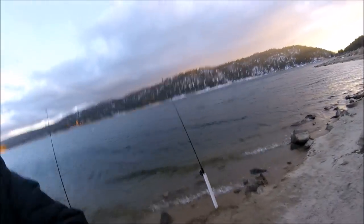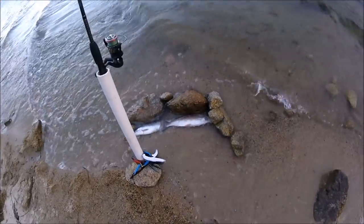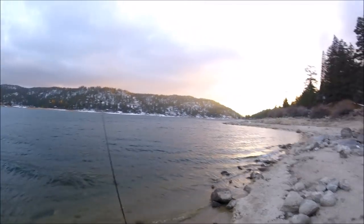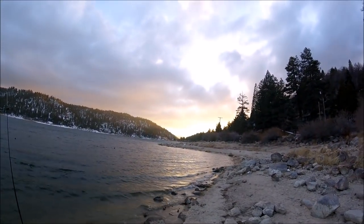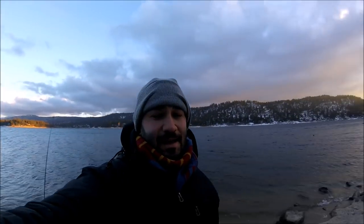What's up guys, I'm calling it a day — I was successful today, I got two trout, really nice sized ones. It's getting really windy and there's a heavy fog coming in, so it's getting really cold. But I had a good day, and I can't wait until summer so I can come back and fish comfortably — this is just too cold.